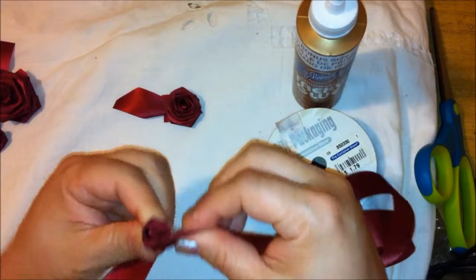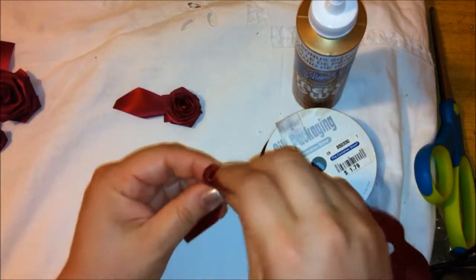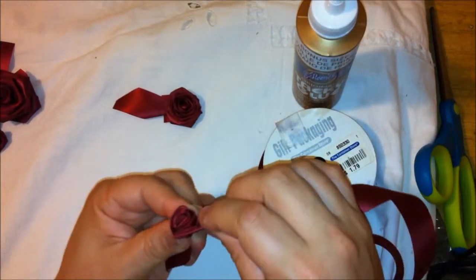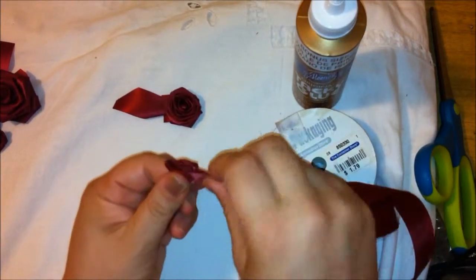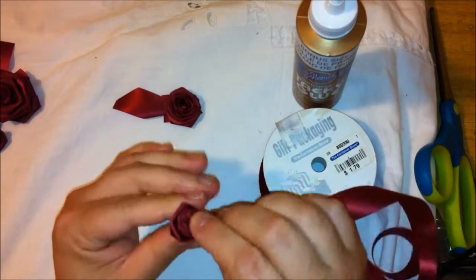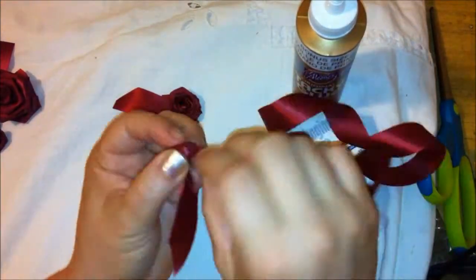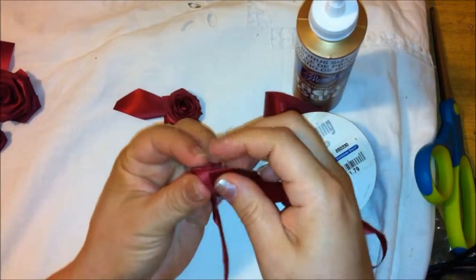Just keep doing that and going around. The tighter you do it, the tighter the bud is going to be. If you want it to be a little bit looser, you can also loosen it up a little bit, bend it, and make it a little bit bigger. See how I'm loosening it up? It makes it look like almost different flowers.